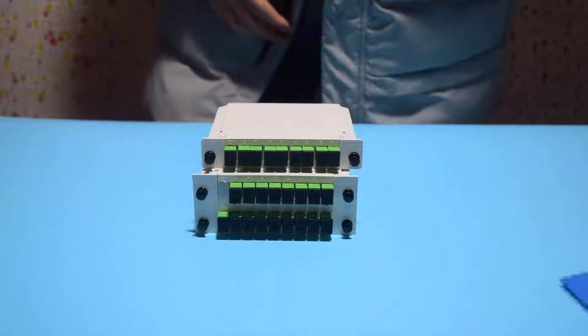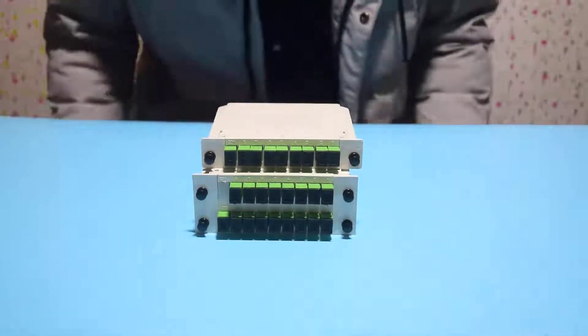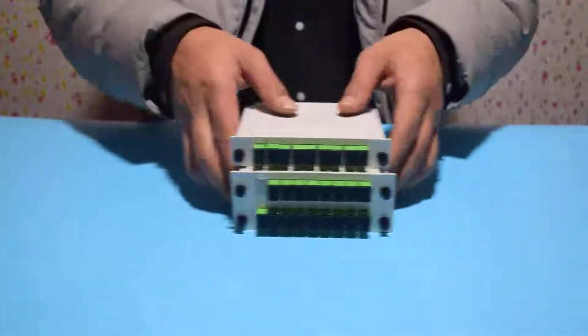Hello, I'm Bai Cheng. Today I'll show you the optical fiber splitter and PLC splitter produced by our company.